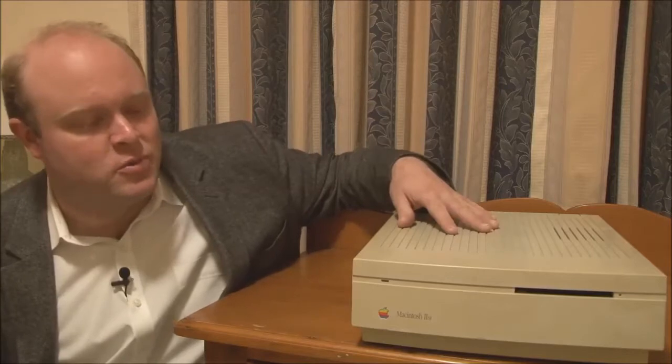First of all, looking at the case gives you an idea of the differences between the IIsi and the IIci, in that it's a much smaller, more compact case, but as a result you only had one expansion slot, as opposed to the three slots you would get in a IIci. In addition, the IIsi didn't run at 25 MHz as the IIci did — this machine had a Motorola 68030 CPU, but it only ran at 20 MHz.